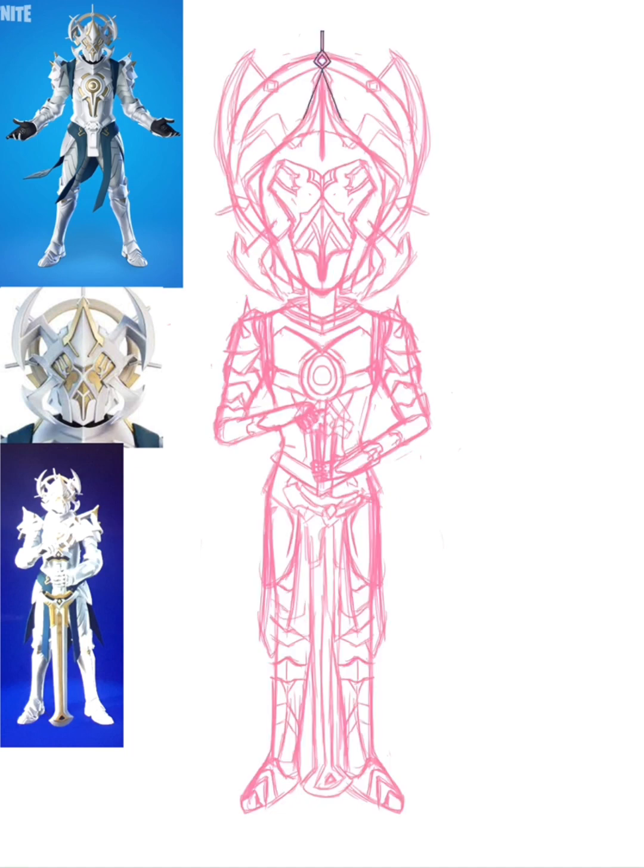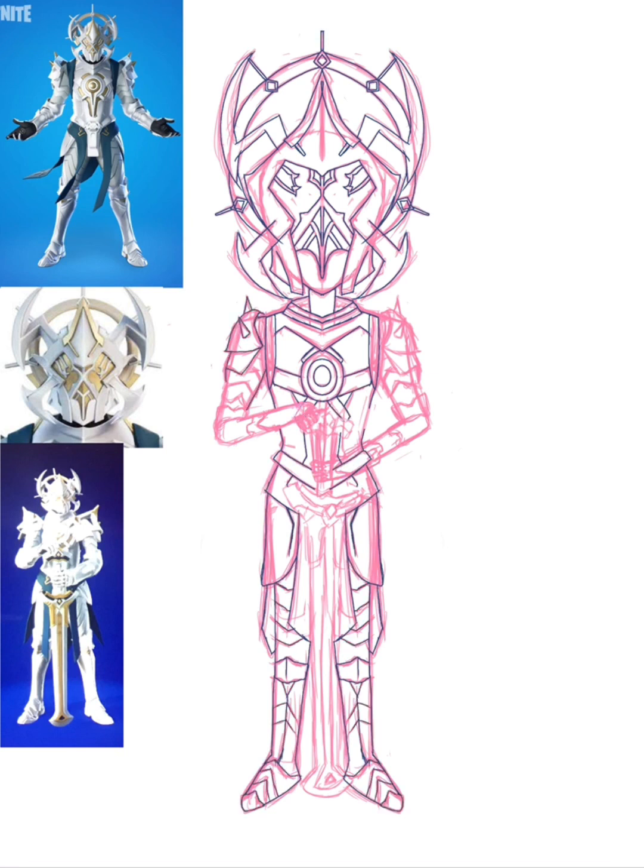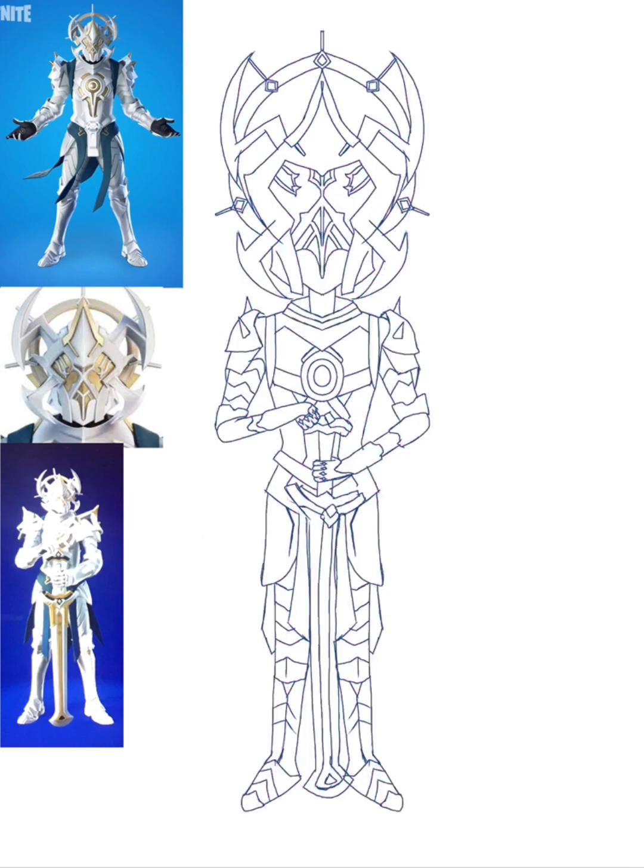Is using the mirror tool cheating? I want to know — I don't think it is. I think it's just a cool tool to use. I've also been doing this thing where I put a thick outline on the edge of the picture to make it really pop — you can see it here.